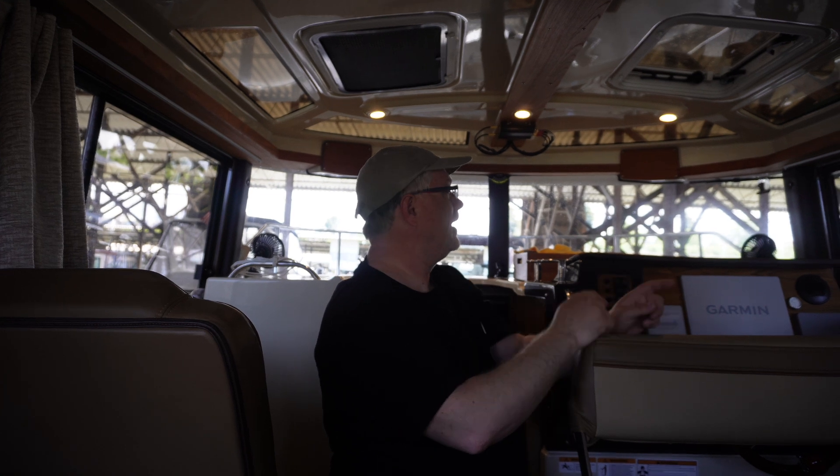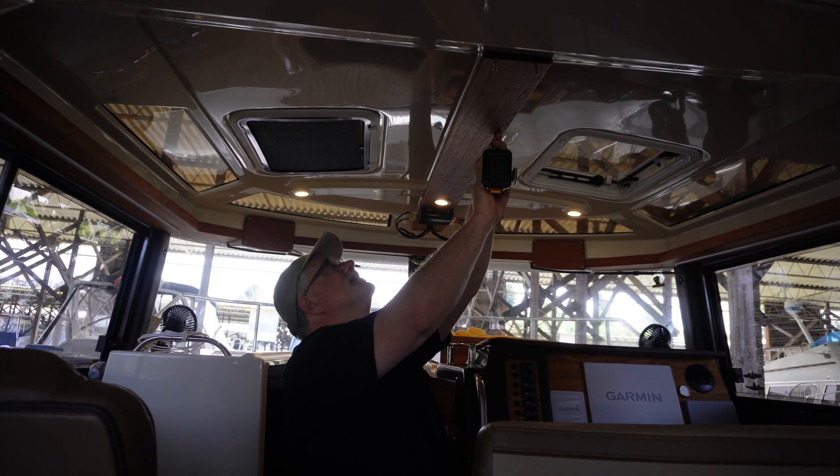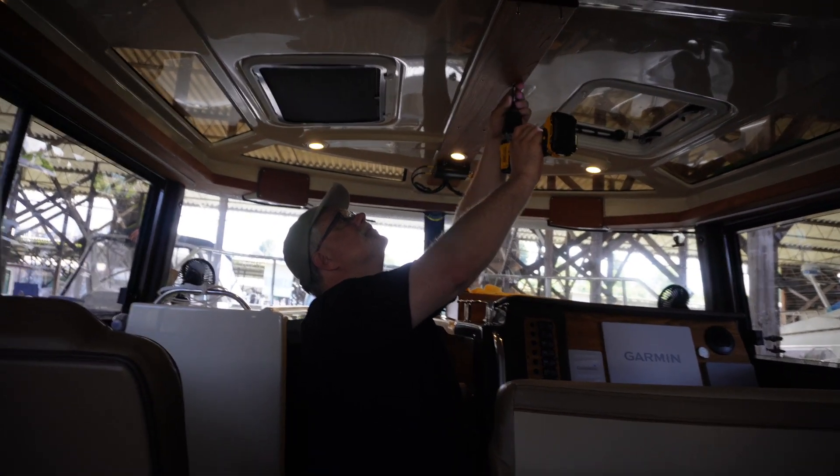Then it's going to run down and forward. Hopefully it stretches to where I can connect it to the XM radio. Otherwise, we'll find out how long a piece of extension cable I may or may not need. So that's the plan — I've done this before. It's just work.